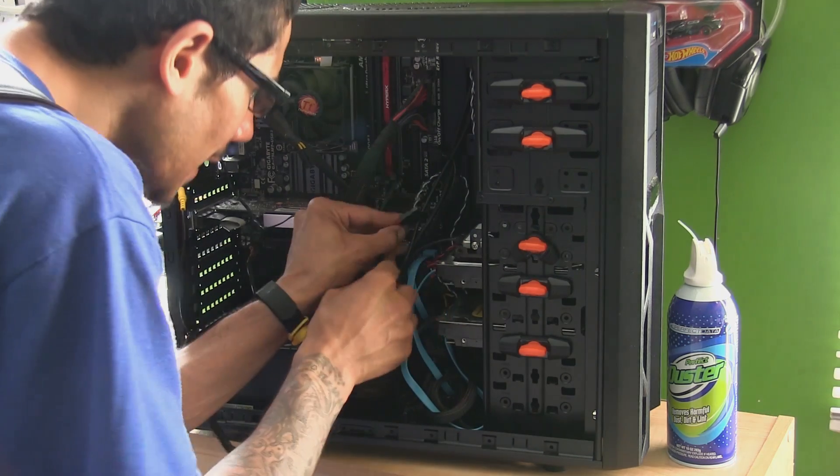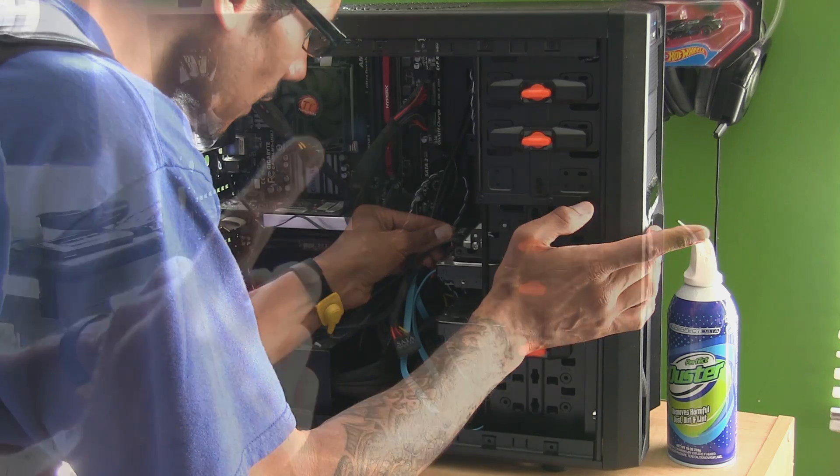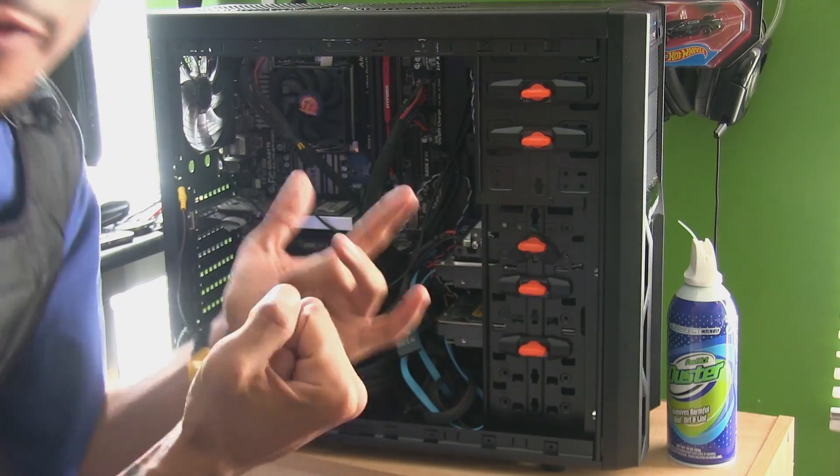We're going to take the SATA power cable and insert it in here. I just cut myself — bleeding for you guys — but that's it, it's all connected.